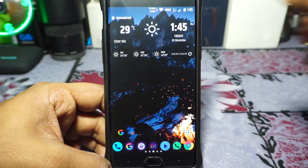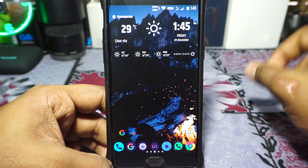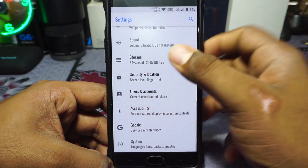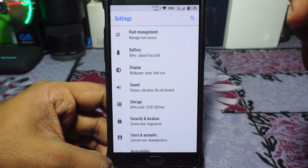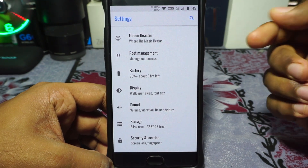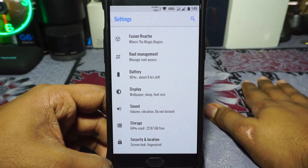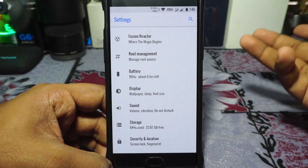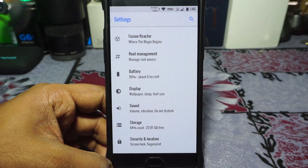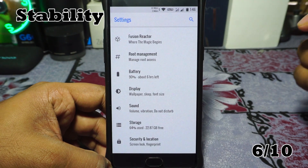Now the stability, which I'm really impressed with. There were no FC issues during normal use, but I did encounter issues when trying to set permissions for a few applications — that caused the settings app to crash. Rebooting also takes a lot of time; on more than one occasion I had to long-press the power button and hard reboot because it was stuck at the reboot screen. Still, I'm going to give it a 6.0 because there were no FC issues during regular phone use, though it's not Nougat-level stability.